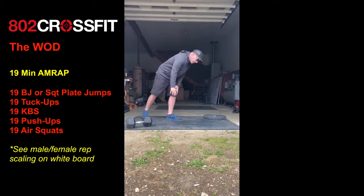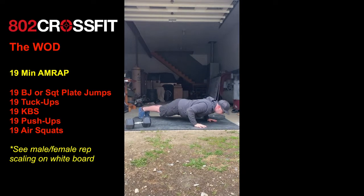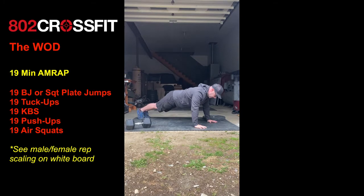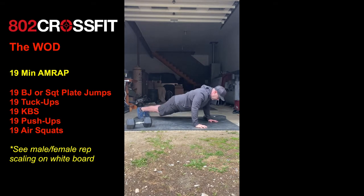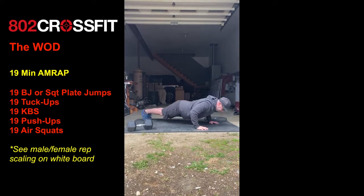Followed by 19 push-ups. 19 is a big number in the push-up world, so make sure you keep your form on point. The entire body is moving down and moving up — not just the upper body. No squirming, no worming. Nice and tight. Draw that navel in and keep your reps on point.